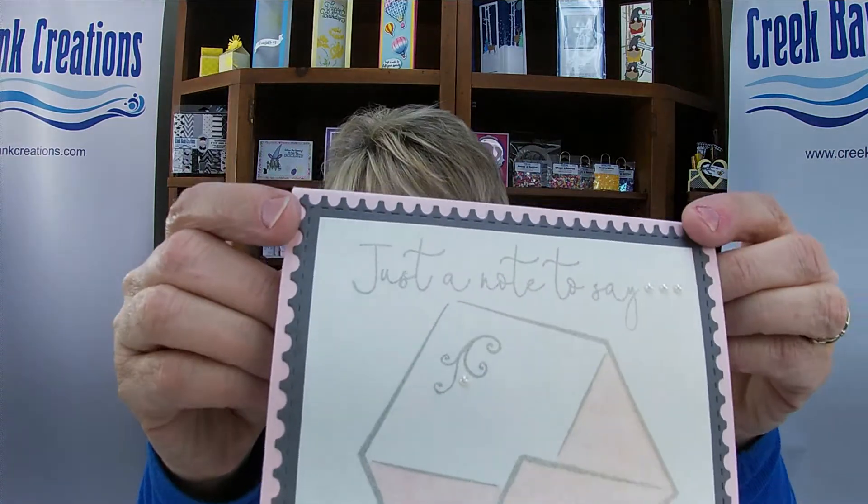Greetings Crafters, it's Julie Creek from Creek Bank Creations. We are about to start a new month, February 2021, and we have new product to share with you. I'm excited to share with you today our new product — this is a product that I've been wanting to play around with for a long time, and it is the typewriter pop-up card.